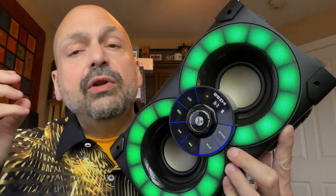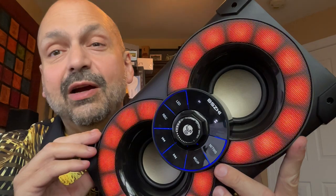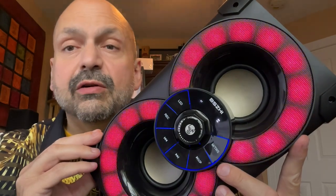I actually have reviewed something with a similar design in the past, but this is a far more powerful version. You can't miss the RGB effects — they are front and center. I think there are six modes to choose from, or you can turn them off completely.